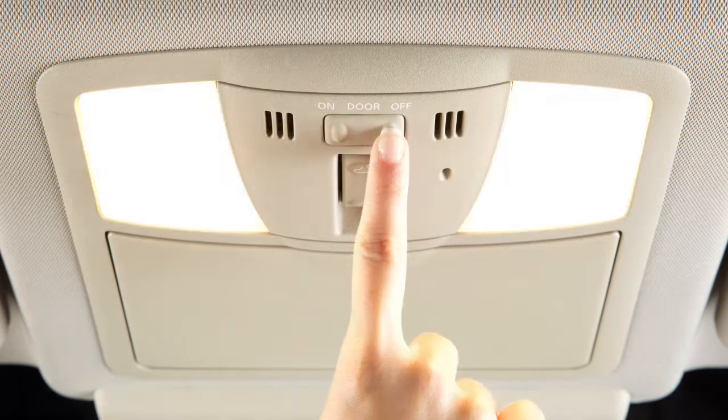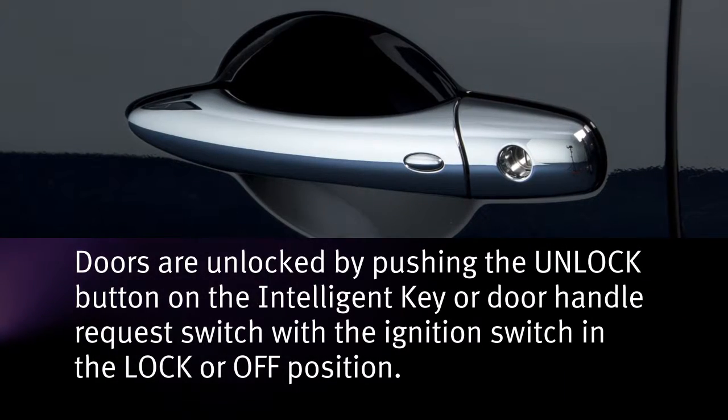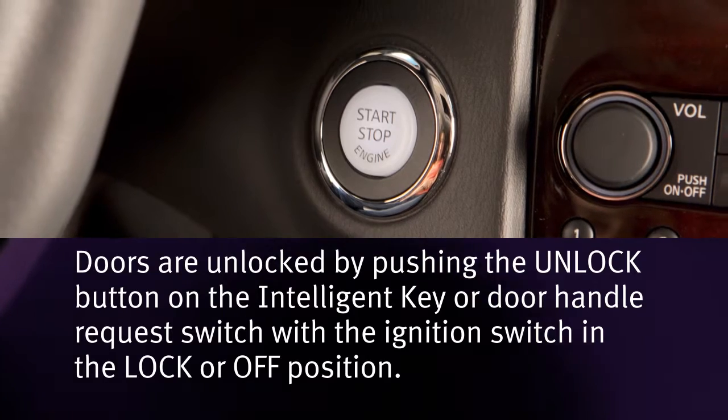When the switch is in the door position, the map lights and rear personal lights will illuminate under the following conditions: the ignition switch is switched to the lock or off position, or doors are unlocked by pushing the unlock button on the intelligent key or door handle request switch with the ignition switch in the lock or off position.